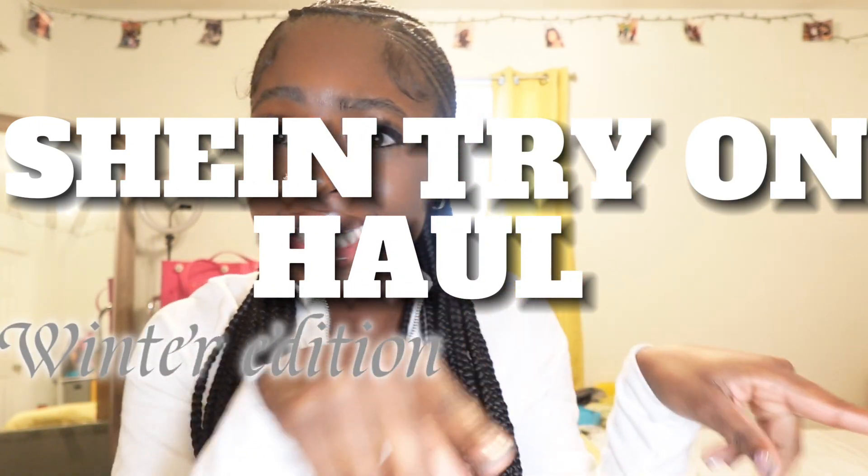Hey guys, it's your girl Britney here back with another video. As you guys read by the title, this is a SHEIN try-on haul winter edition and black edition — so everything I bought is black. It's a winter edition because it's wintertime, but half the stuff I bought isn't really meant for winter, like some skirts. I've already tried on all the outfits, so I'm gonna put a clip on the screen and talk about how it fit while y'all look at it.